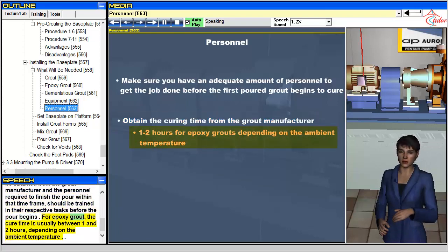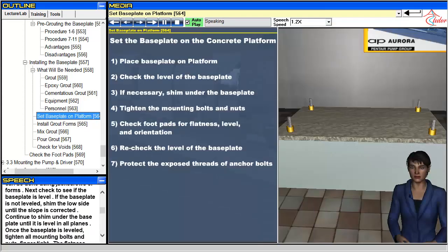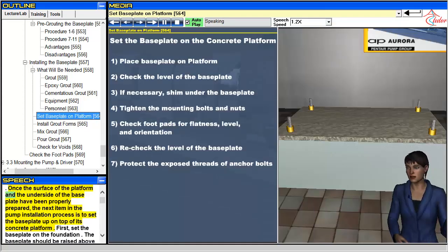For epoxy grout, the cure time is usually between one and two hours, depending on the ambient temperature. Once the surface of the platform and the underside of the baseplate have been properly prepared, the next item in the pump installation process is to set the baseplate up on top of its concrete platform.